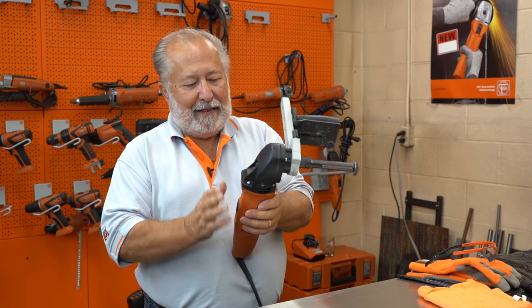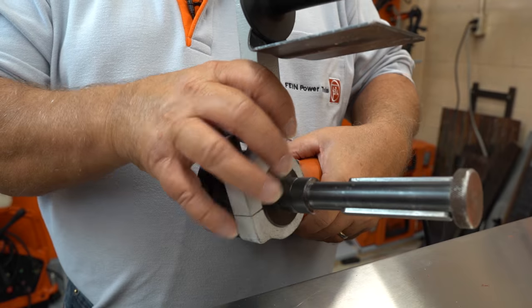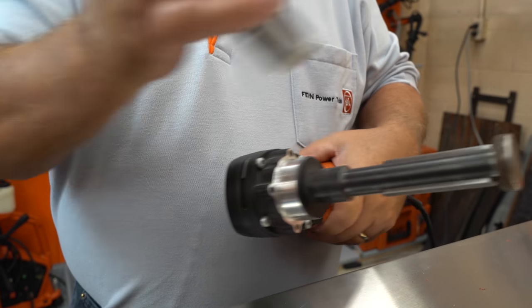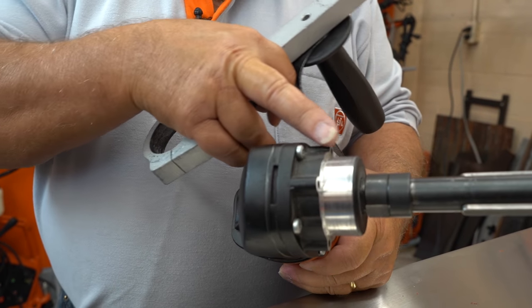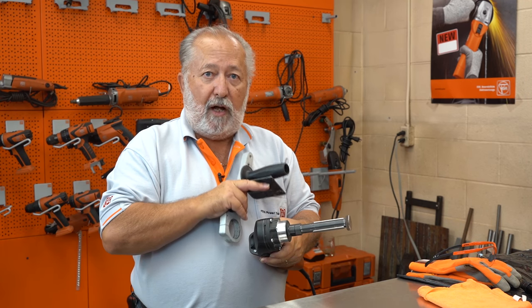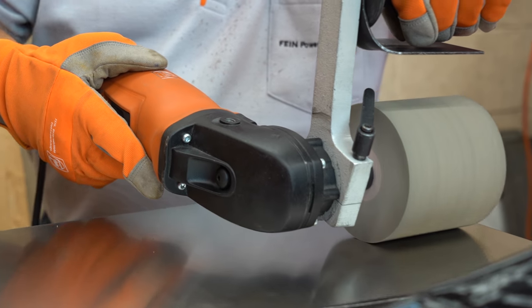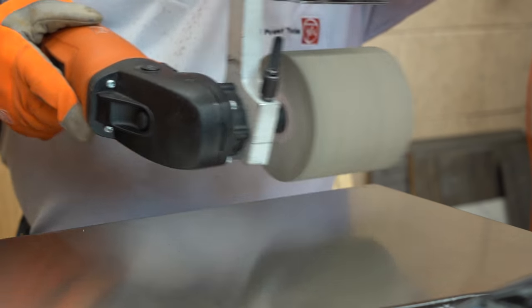One of the features of this tool is that it has a 1200 watt motor — it's incredibly powerful. When I take off the handle, you'll see in this area it has a set of planetary gears, and that's really what gives you the constant speed and constant torque. It doesn't really matter how hard you press down on this tool — it's always going to keep its speed.